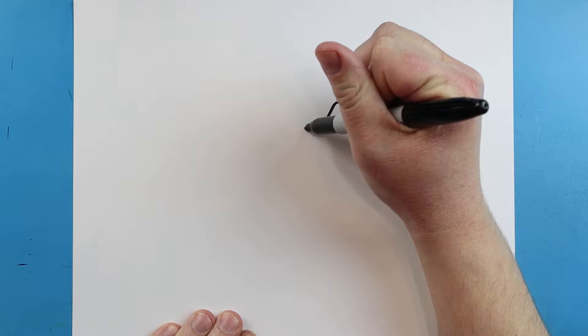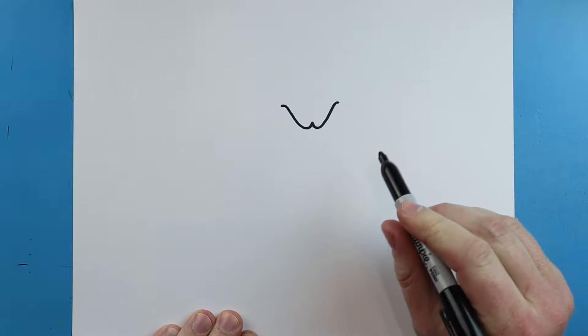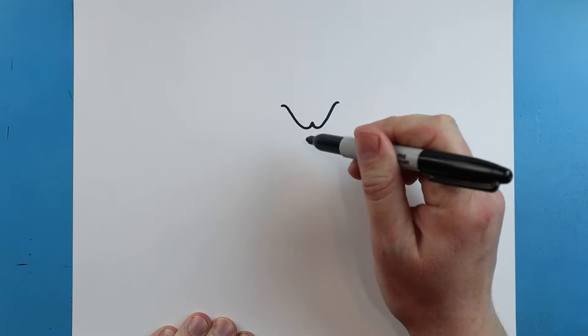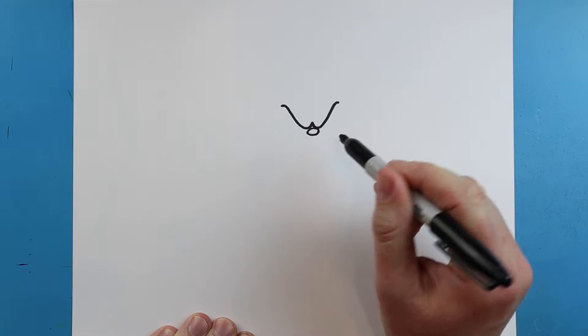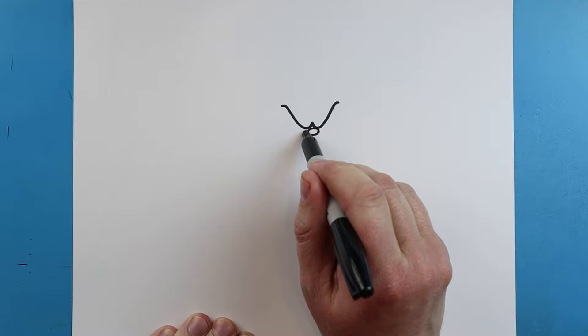Next, we're going to start here. We're going to draw a little line that's going to go down, and it's going to pretty much do the same thing — we're going to go up and then bring it over. Right here, I'm going to make a little oval shape.